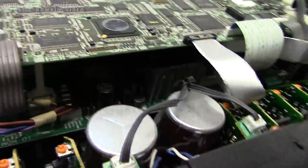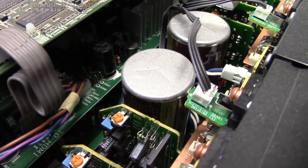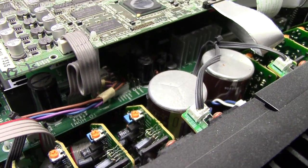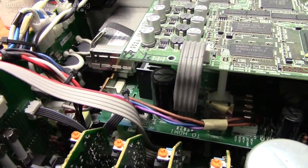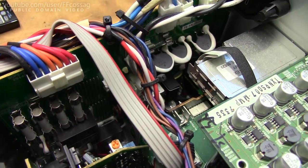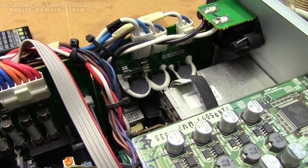The main two caps seem to be Chemicon branded, 75V, 22,000uF, so this is gonna run on something like a plus/minus 60V supply. It probably has some kind of supply switching integrator given the number of relays down there and how you can select the speaker impedance in the menu.